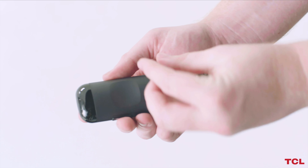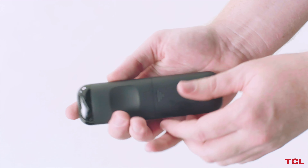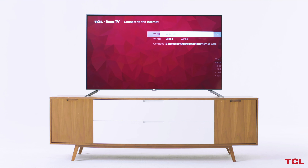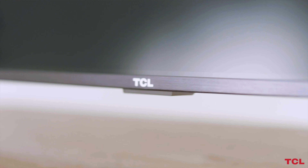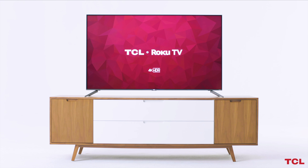Install the included batteries into the TCL Roku remote and press the power button to turn on your TV. The Roku guided setup will begin. Follow the on-screen instructions to configure your experience. Congratulations! You are now ready to enjoy your favorite entertainment on your TCL 5 Series.